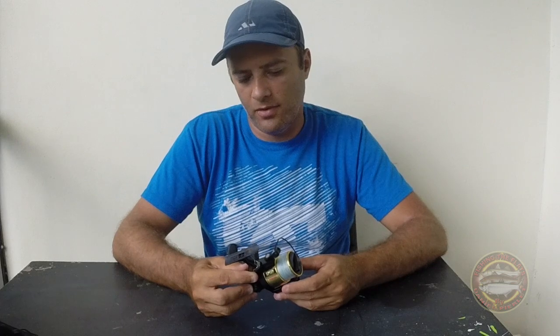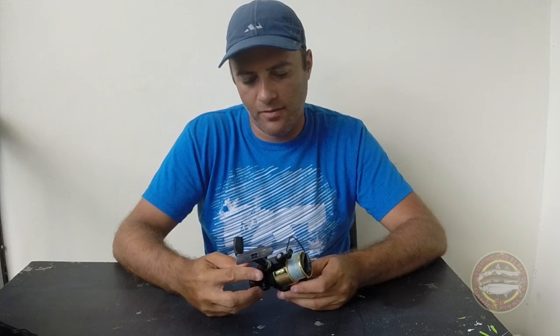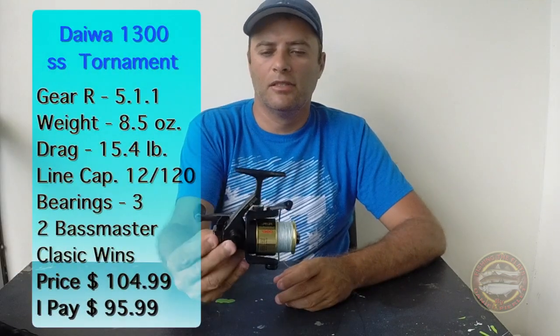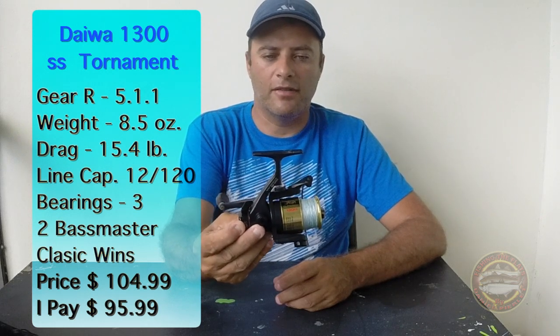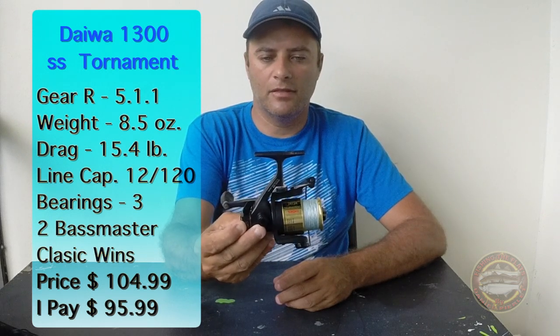Hello guys, how you doing today? My name is Daniel again. So today I'm going to make a review about my favorite saltwater reel, which is the Daiwa SS Tournament 1300. So let's talk about this reel.